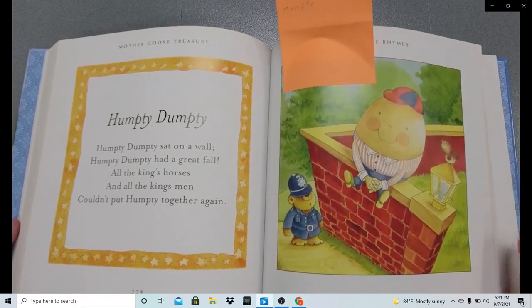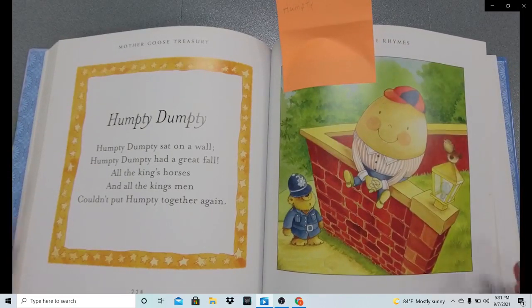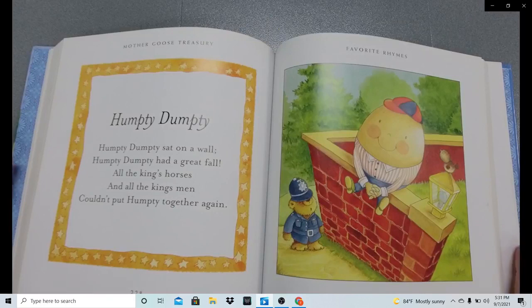Here we are — this is the original story of Humpty Dumpty. Humpty Dumpty sat on a wall. Humpty Dumpty had a great fall. All the king's horses and all the king's men couldn't put Humpty together again.